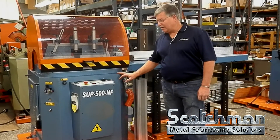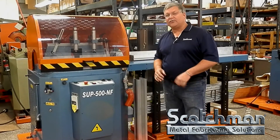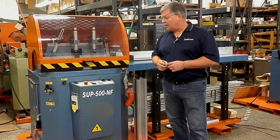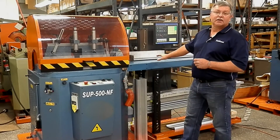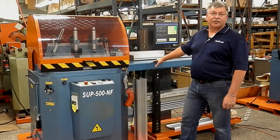Hi, I'm Mike with Scotchman Industries. Today we're showing you our Scotchman SUP 500 NF upcut non-ferrous saw, coupled with an angle master programmable stop and feeder system.